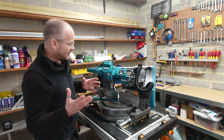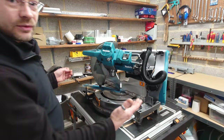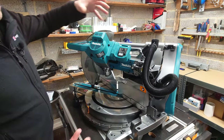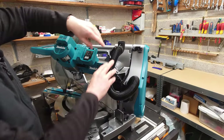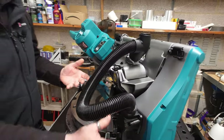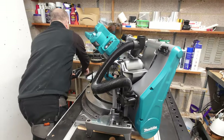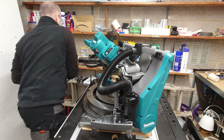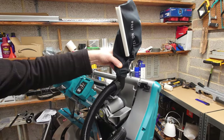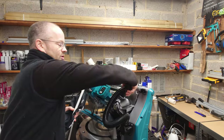So initially what we have here is the XGT 40 volt 305 mil or 12-inch mitre saw. It has a dual venting system for dust extraction — by dual I mean it has two points; it comes out the bottom and out of the top. Now with the dust bag, there is one slight thing: it doesn't fit on the bottom, so when you use the dust bag you can only use it from the top section.